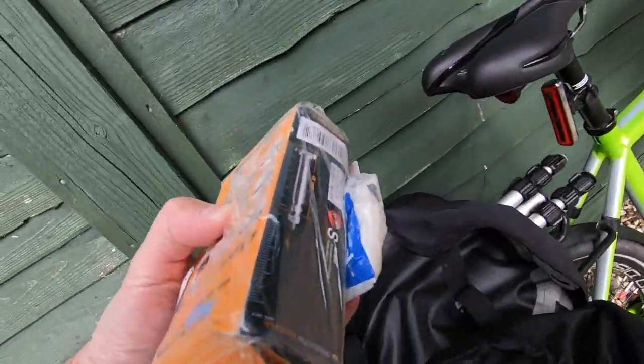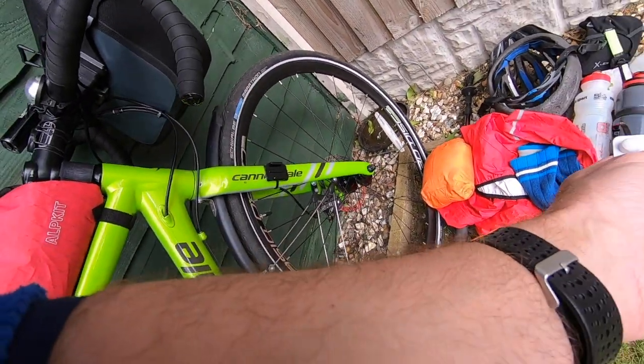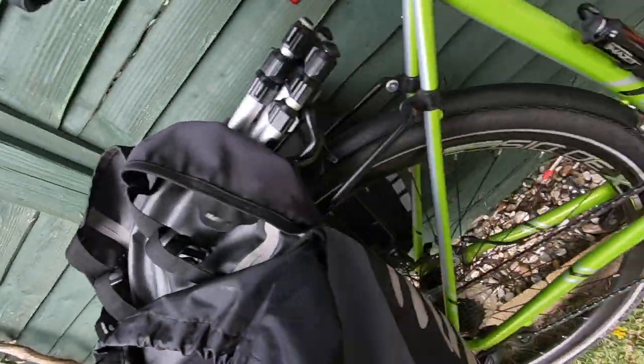I've got a tool kit for the bike, a spare tube, some bits of tissues and zip ties and stuff like that.